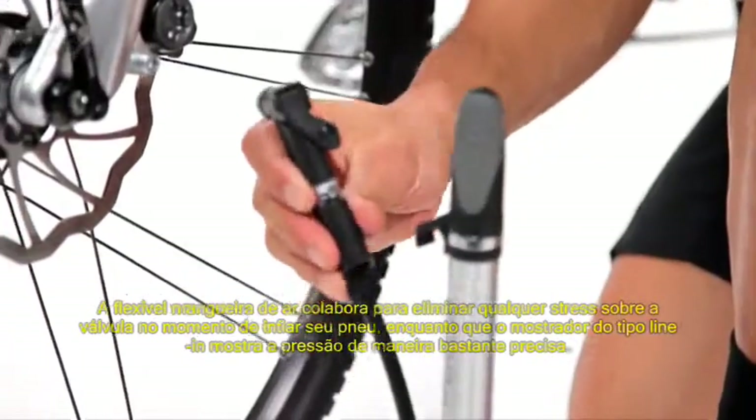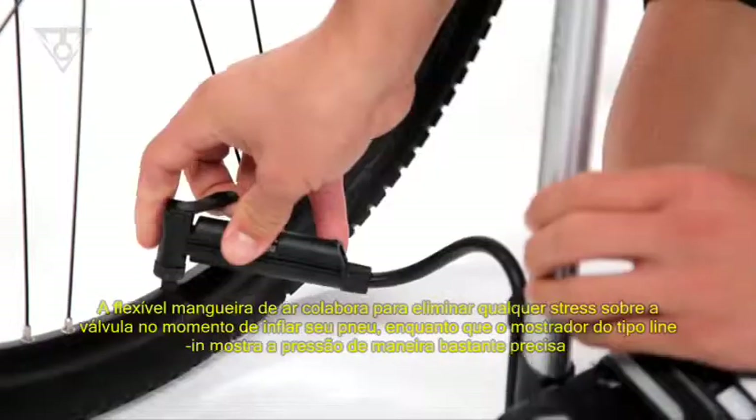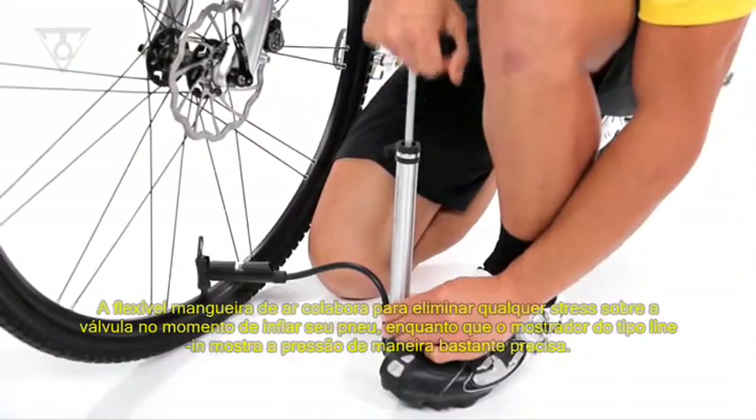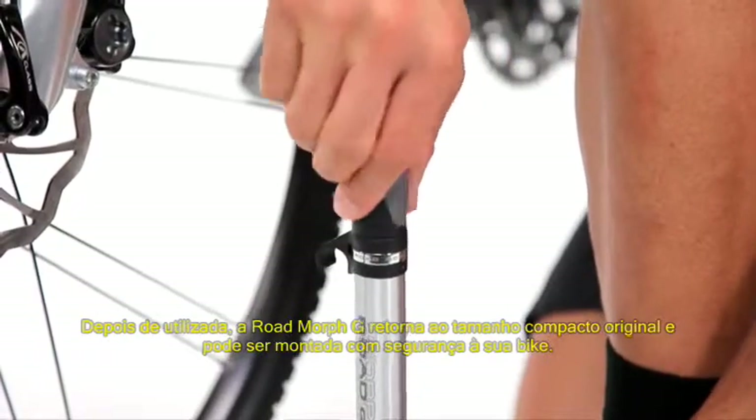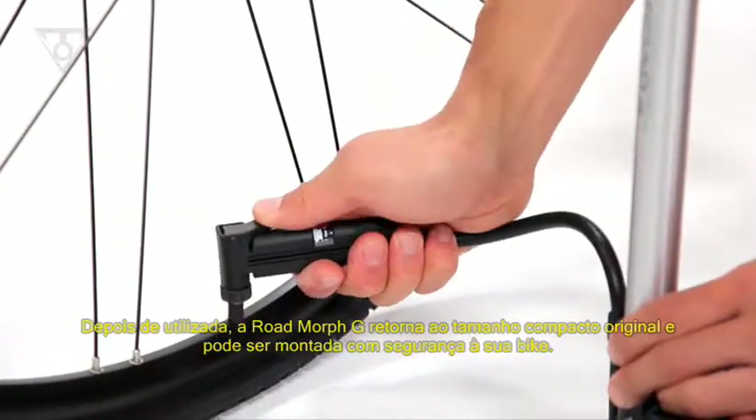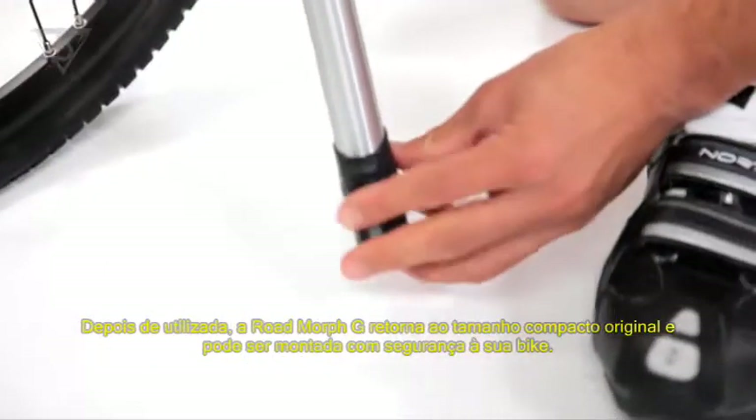The flexible air hose helps take stress off the valve stem while pumping, while the inline gauge accurately measures the pressure. When finished, the Rode Morph G transforms back into its original compact shape and securely mounts to the bike.